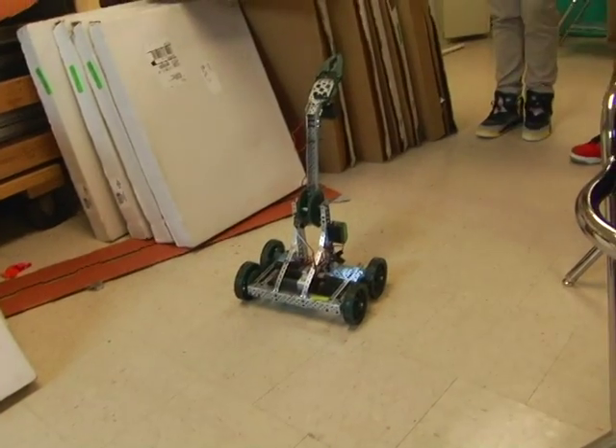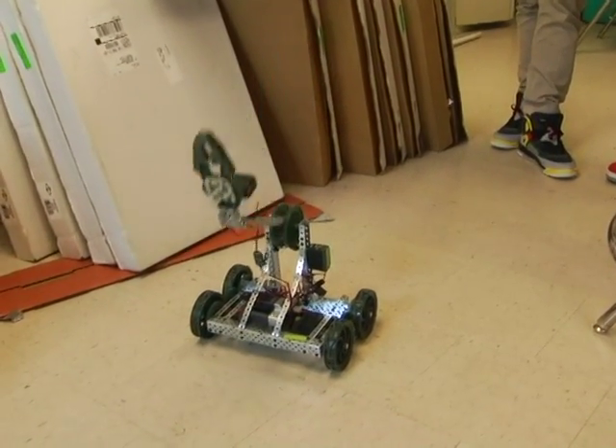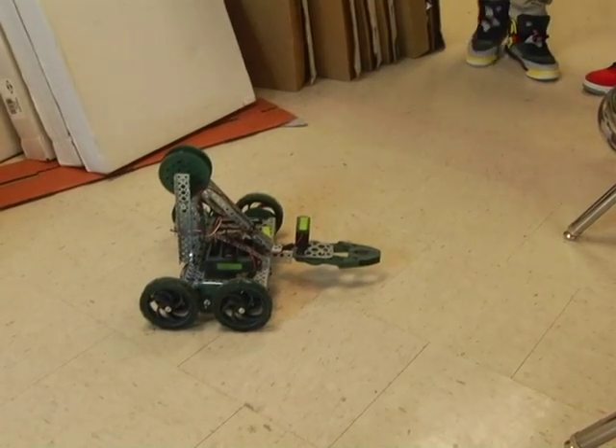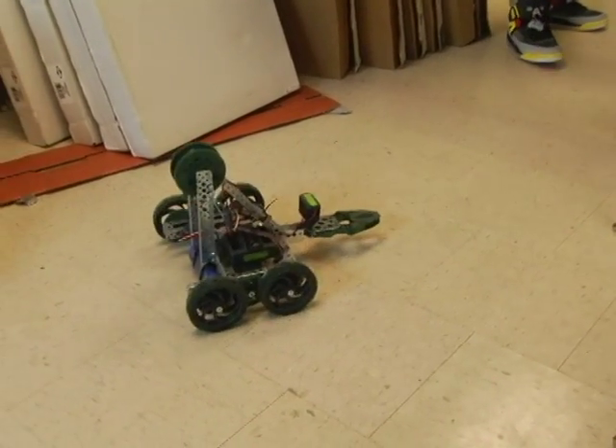Reed says she's confident that the students have the knowledge and the potential to make it to the finals and possibly win first place. Just watching them thrive off the technology, the program is amazing. The designing of the robot has been fun for the students, and she wished the club nothing but success.